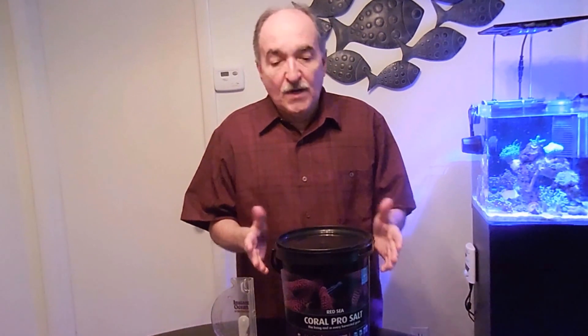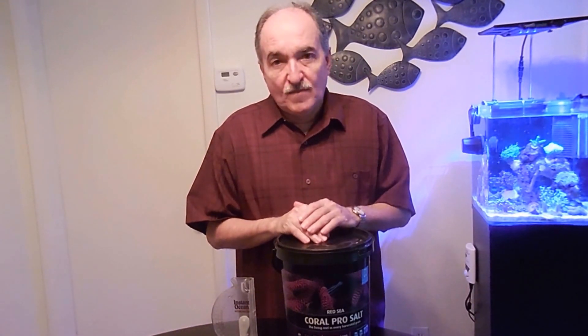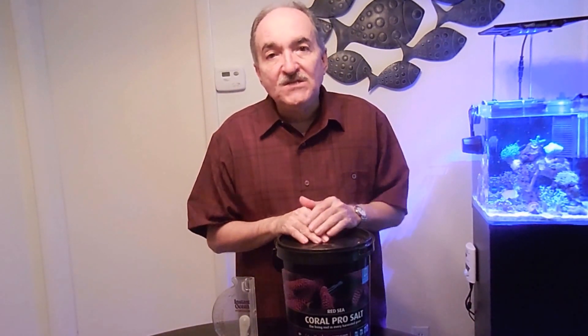Hi fellow reefers. Today I thought I'd tell you what kind of salt I use. As you can see, I'm using the Red Sea Pro. Why do I use this salt? I use it because when they manufacture it, they inject extra calcium and magnesium into it.